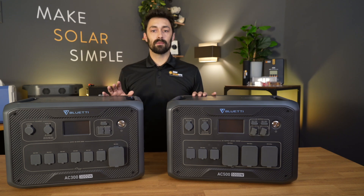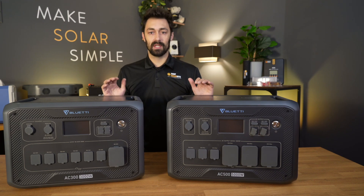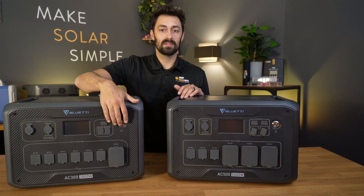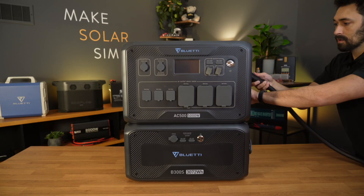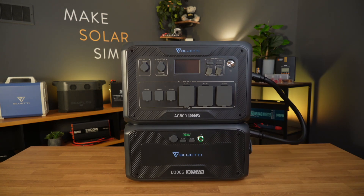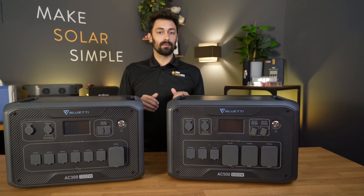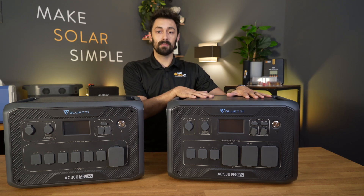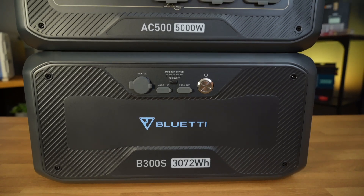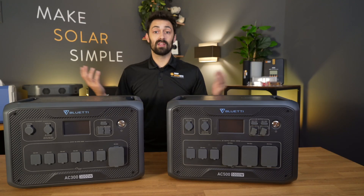Unlike every other solar generator on the market, both the AC300 and the AC500 don't have a battery built in. These screens are dead — you can't turn them on; nothing happens. You need an external battery in order to turn these units on. There are some pros and cons to that. The con is that you actually need an external battery and the cable to connect it together. The main pro is that because they've separated the inverter and charge controller from the battery, you're able to move it around a little bit easier. This is already heavy with a 5,000 watt inverter — imagine if you had a battery built in. It would no longer be in the realm of portability. So it's cool that they've split up the battery, and I believe that's why Bluetti has done this.